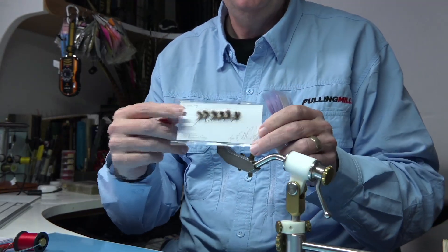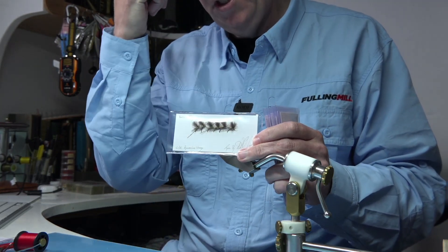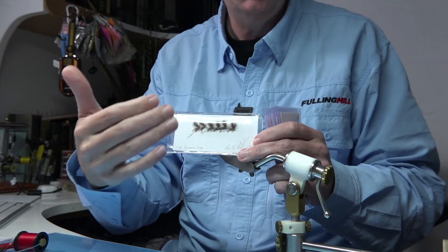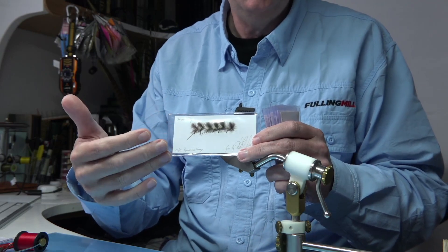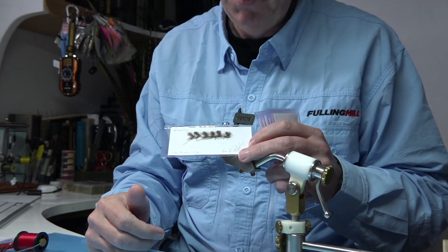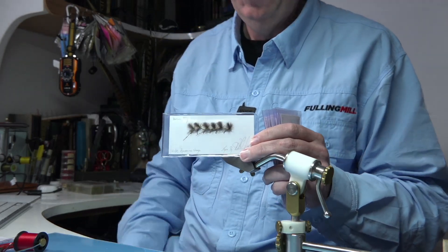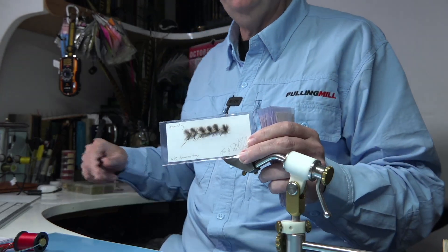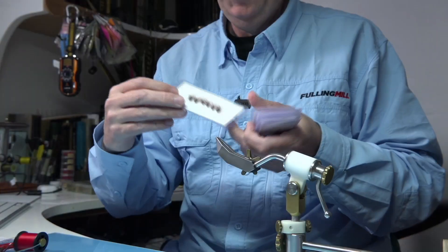Next is a selection of Dynamite Harry CDC flies. I got a question asking for a natural version — instead of using foam for the wing and body, you use a poly pro, para post, or in this case CDC. And they do work really, really well. It's much like a spring olive type fly — ideal, nice pattern. I filmed one and the rest are for having a cast with. The number is 44 — number 44, the Dynamite Harry CDCs.